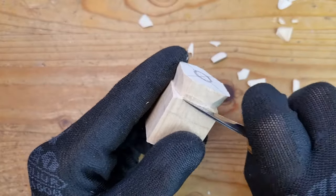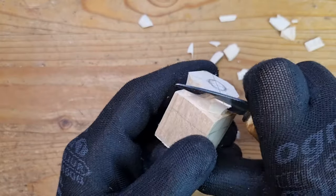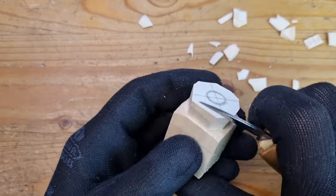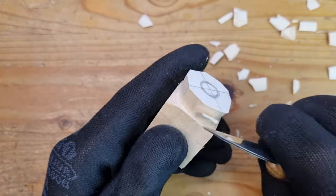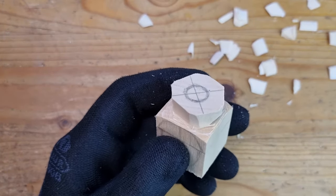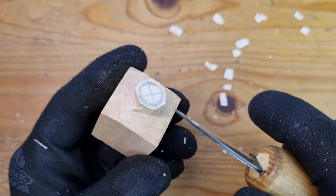I go around approaching my circle closer and closer. I don't take too much wood at once because this way it's very easy to make a mistake and lose control. I cut it first downwards and then undercut it with a stop cut to remove the piece of wood. When I get close to the circle, I make sure that my stem is a bit wider on top and narrower at the bottom — it will look better this way rather than having a uniform width.